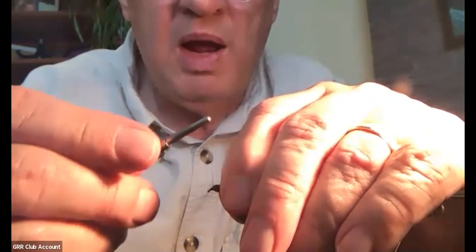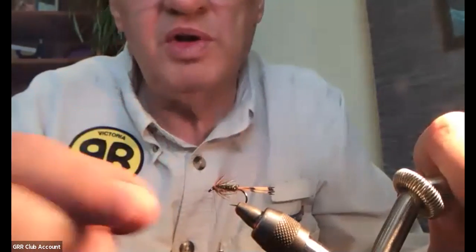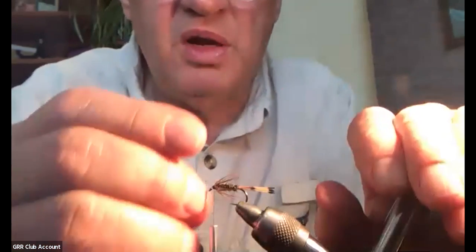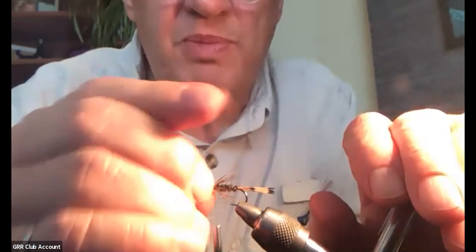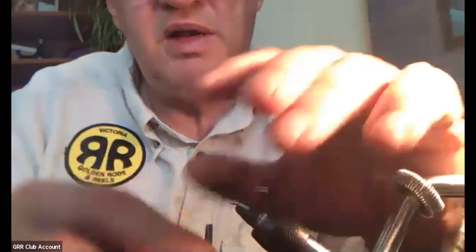I'm going to make sure the hackle is to the back. So I'm going to wrap backwards over the wrap-in point of the hackle just a little bit to force them facing backwards. A couple of good wraps there. Now you see I've got lots of room in front — a good eye width between the back of the eye and the front of the hackle.